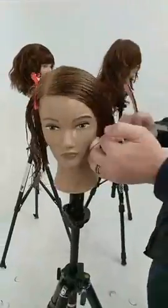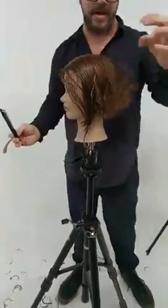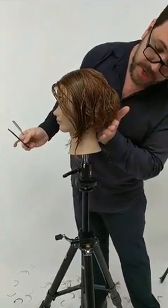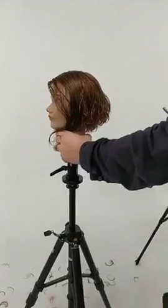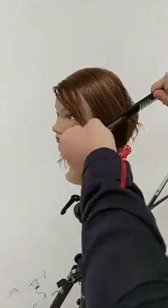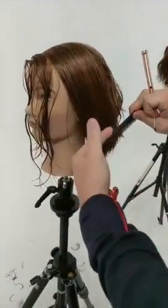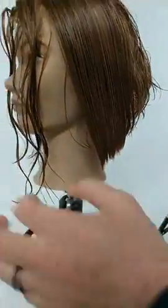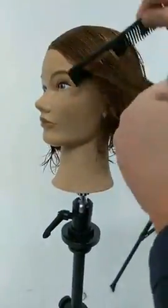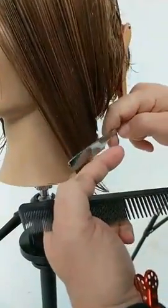Meadow was wondering what this haircut is called — it's called razor graduation, it's a bob. Looking at the profile we've got graduation in the back and a triangular line into the front. It's a very important haircut to learn with both the scissor and the razor — creating graduation that transitions from steeper in the center back by the occipital bone to almost one-length or blunt around the front, in an A-line or triangular way.